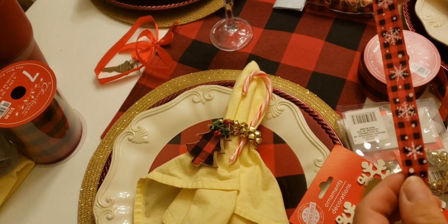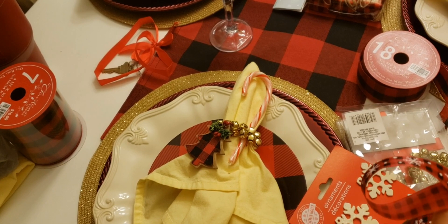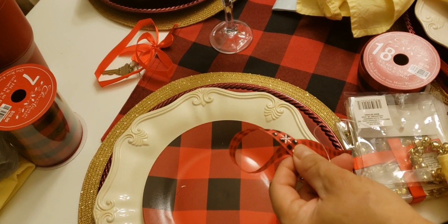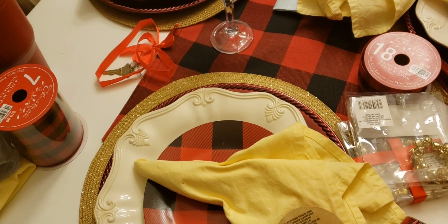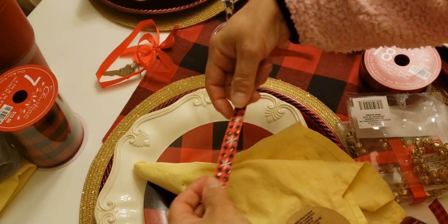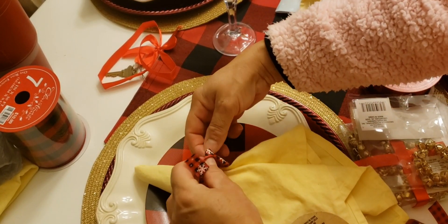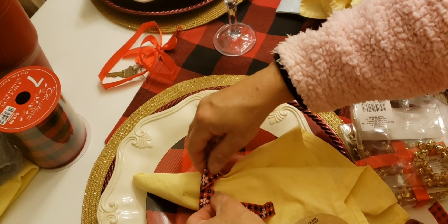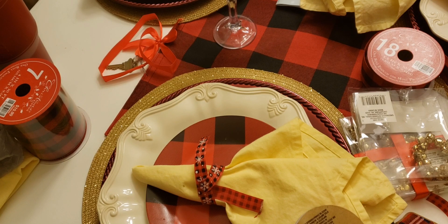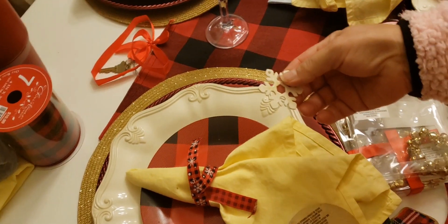You can get this ribbon and tie it around your napkins. Let me get my napkins here. You're going to cut a piece — you'll need scissors of course — and then wrap it around your napkin like this. Then make sure you get your snowflakes positioned right there.